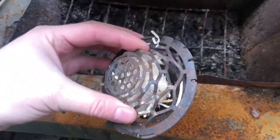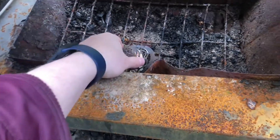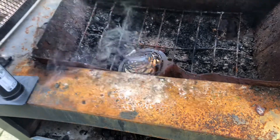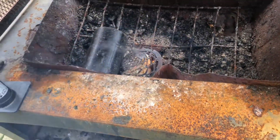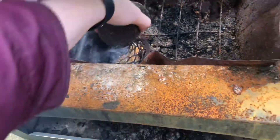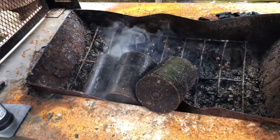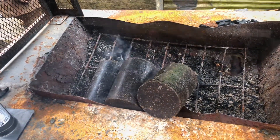Let's get some of these burning now. I've got a blazer ball here with some fire lighters inside, ready to go. The plan is to just sit the logs on top. We'll do three and see how we get on, and I'll keep you updated on how they burn.